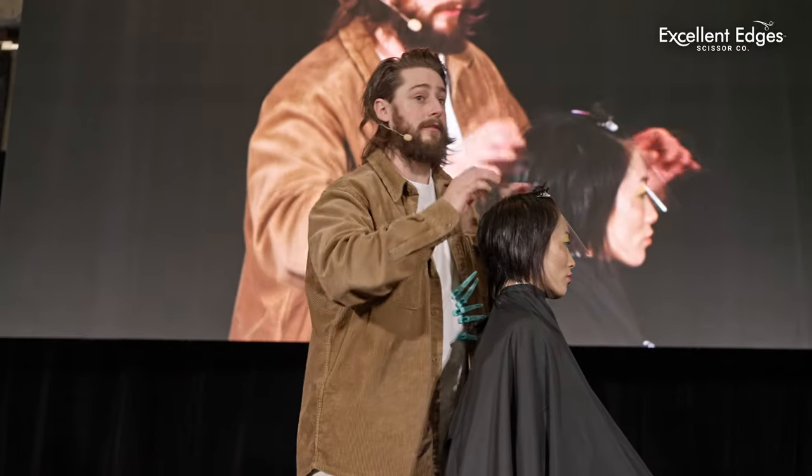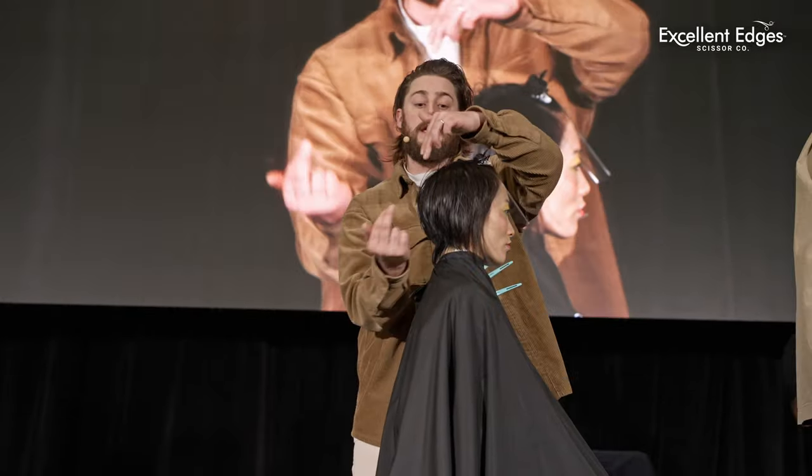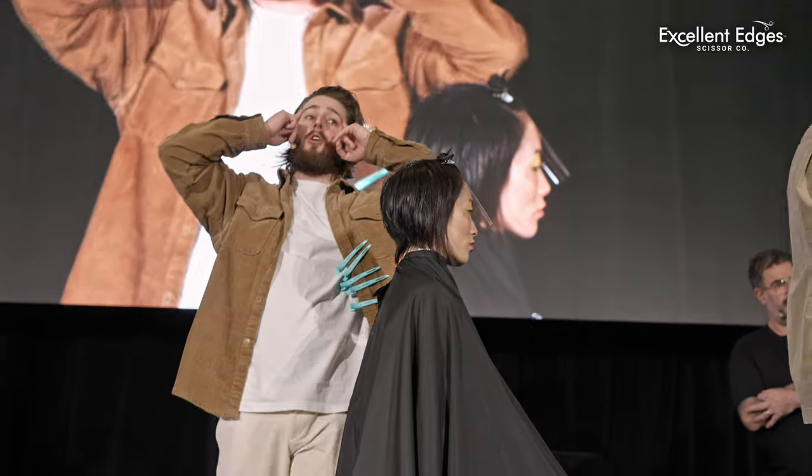I've used the manta ray for the whole thing. I've taken no weight out of it or anything like that — it's all blunt cut. For the top, we're going to carry on the centre nape section, go all the way through, and we're going to create a really, really strong frame through here.